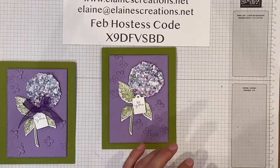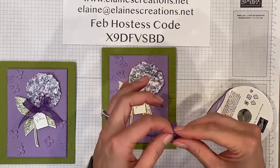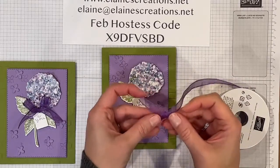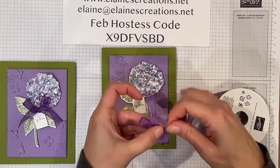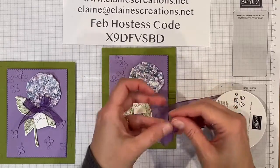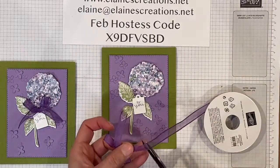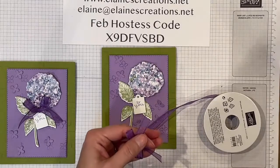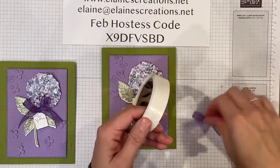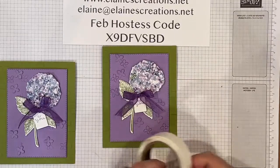All right, so now I'm just going to add the ribbon. I'm going to tie a cute little bow, and this ribbon is so nice to work with. It's very easy to tie a cute little bow. Just did two bunny ears and then tied a knot, and then pulled it. I'm just going to make this a little bit smaller. And there's my cute little bow. I'm just going to trim these two sides here, and we'll get a glue dot and add the bow. And there's the card — so cute.